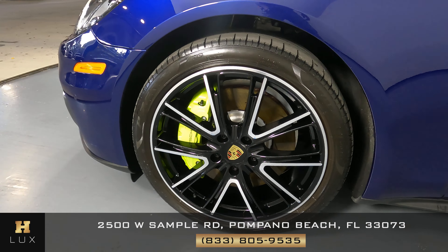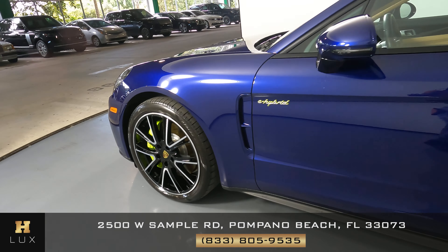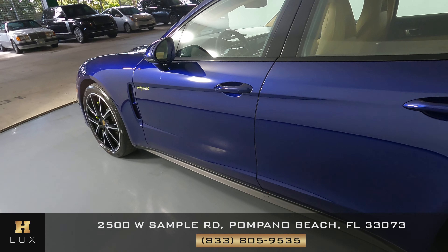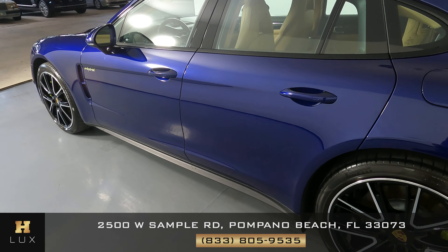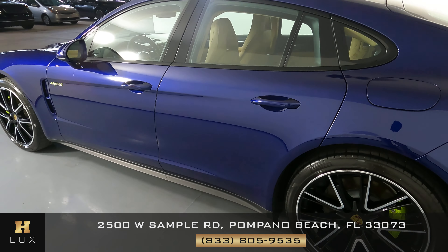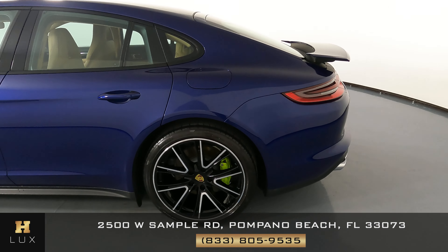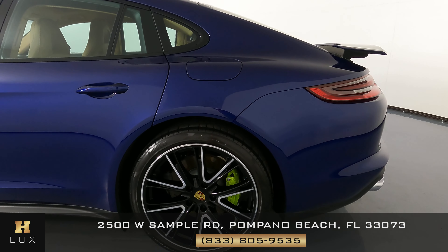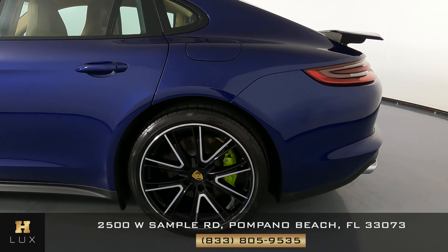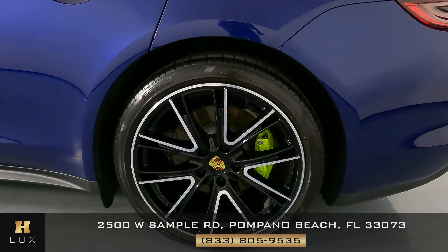Now we're going to take a look at the driver side doors. Both of these doors look really good — I do not see a dent or scratch here at all, both doors are perfect. Let's have a look at the quarter panel and wheel. This quarter panel looks really good, I do not see a scratch on it, and the wheel has no curb rash.